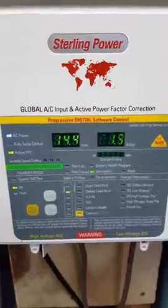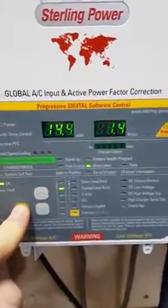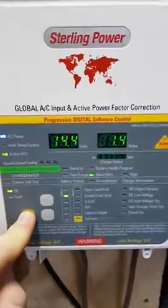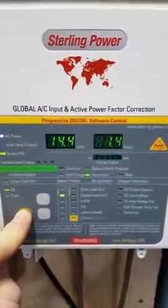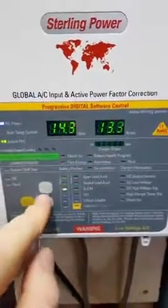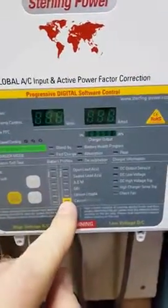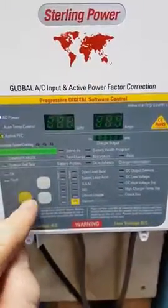Now to do a custom setting, do the similar sort of thing again — hold this button down for about 8 seconds or so, let go, and then move the cursor key — the little LED here — down to the custom setting, and then press Enter.